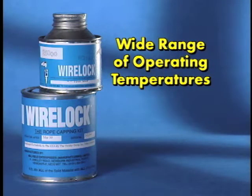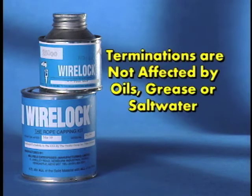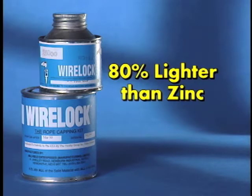WireLock is designed for use in a wide range of operating temperatures, from plus 240 degrees to minus 65 degrees Fahrenheit. In addition, WireLock terminations are not affected by oils, grease, or salt water. And WireLock is 80% lighter than zinc.